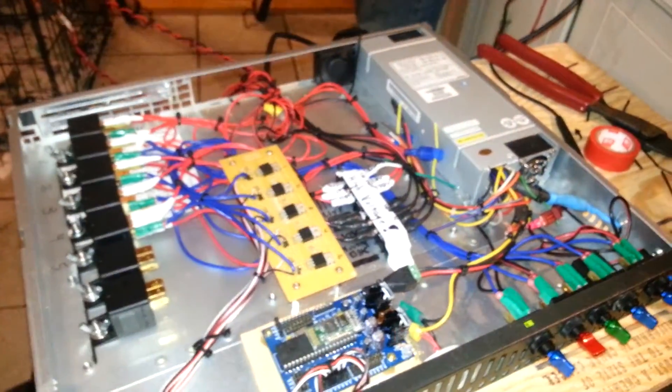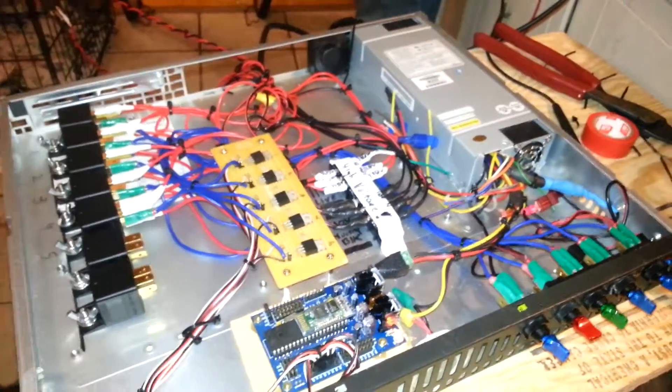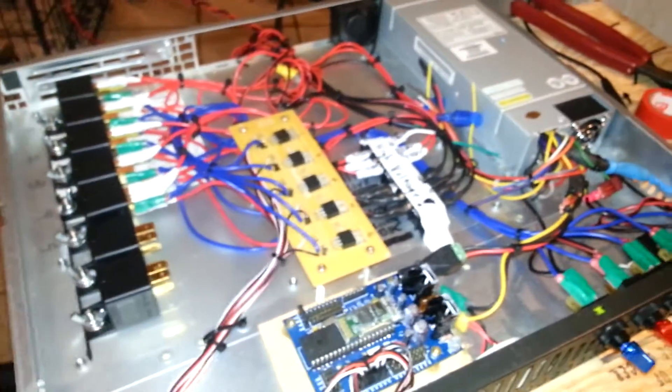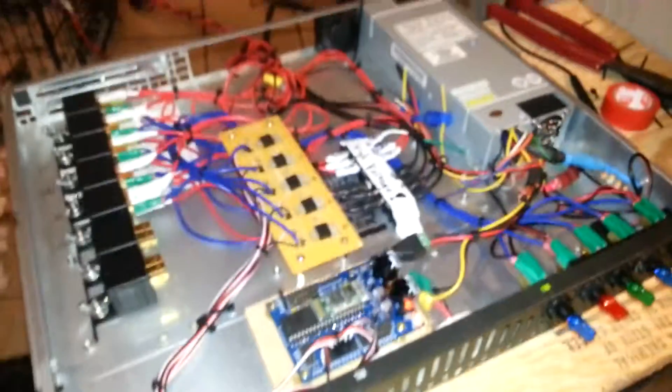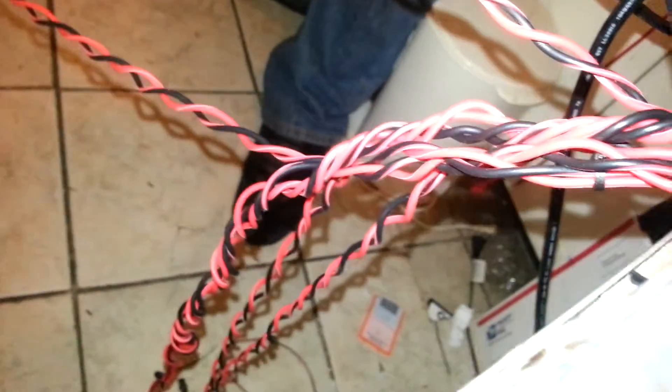We're going to hook up another 18K light and the shadow light too. But we had to check everything — we did have a continuity problem on one of the wires from where we twisted them. By the way, you can take your wires and put them in the end of a drill and just start twisting. But if you twist too much, you might end up with a broken end on the inside, as we found out the hard way.